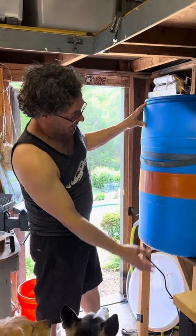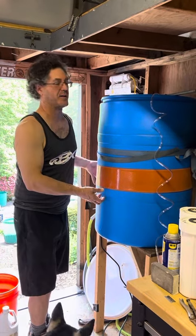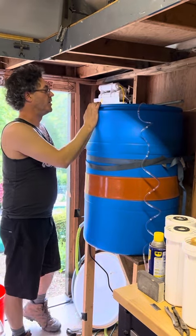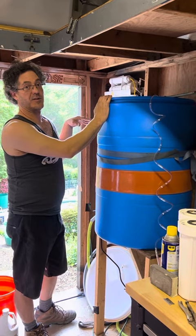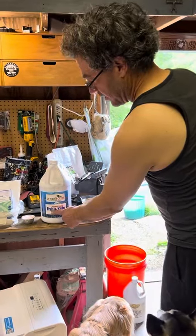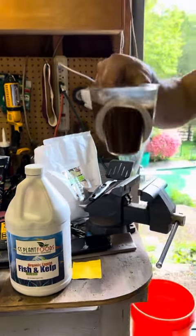In here we have heated water up to 80 degrees — it's 70 outside but 80 in here. We have compost from four different types in my backyard in this bag with some worm castings, and then I'm going to put fish and kelp blend, eight ounces of this.